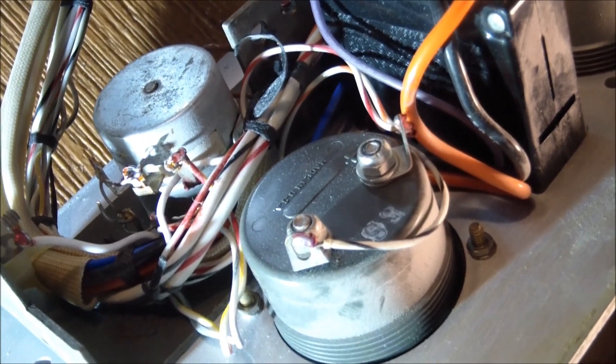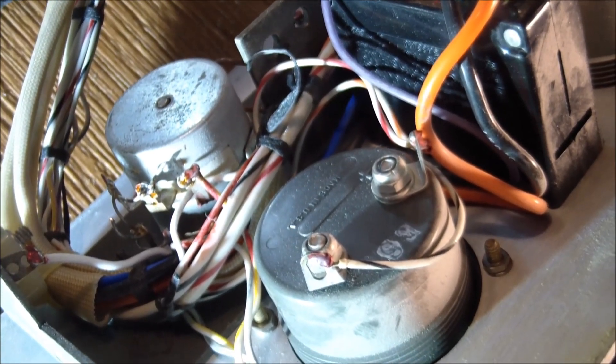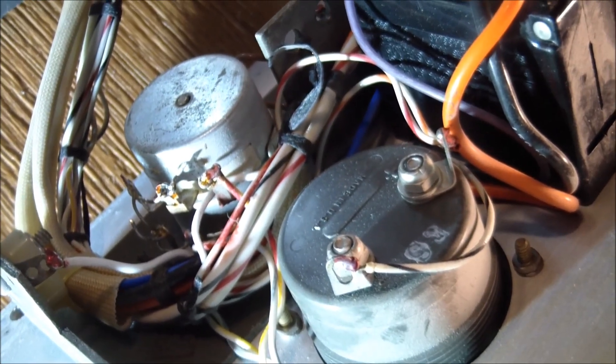I cut the extra connections — the shorts from tab to tab on both pots. Then I measured the resistance and now it started to work; the pots were okay, just needing a little greasing. Of course I got excited, put it back, turned it on — and nothing had changed. Yet again.